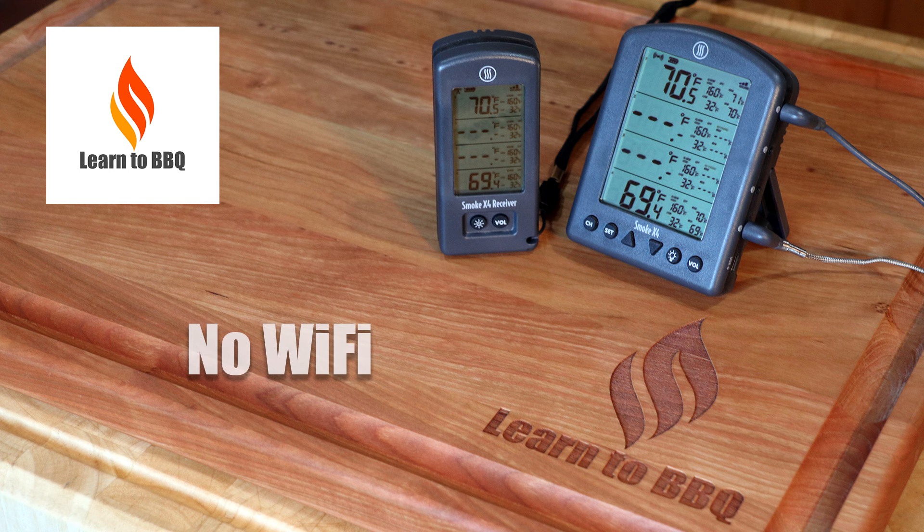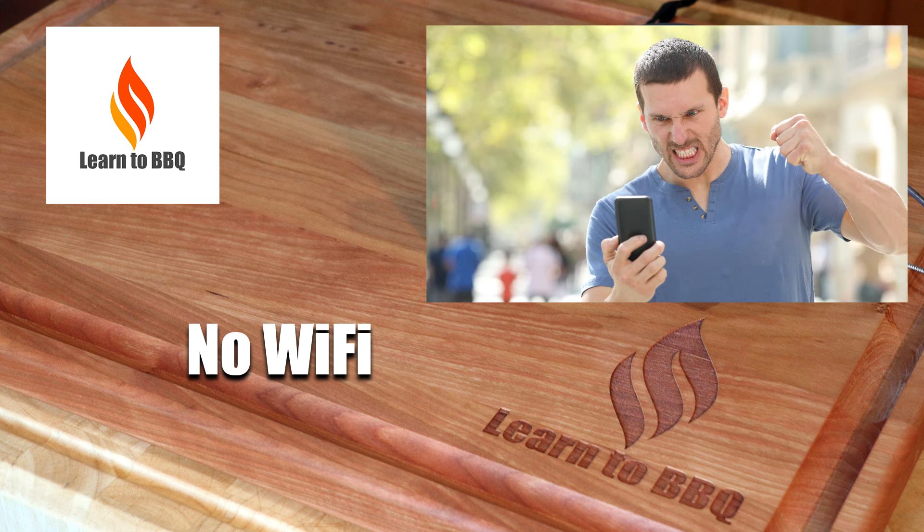First, it has no Wi-Fi. One of the number one complaints I hear is my thermometer or grill keeps disconnecting from the Wi-Fi. Many times it's an internet provider having a problem, or a router that's misconfigured, or just too many devices that overwhelm the signal.